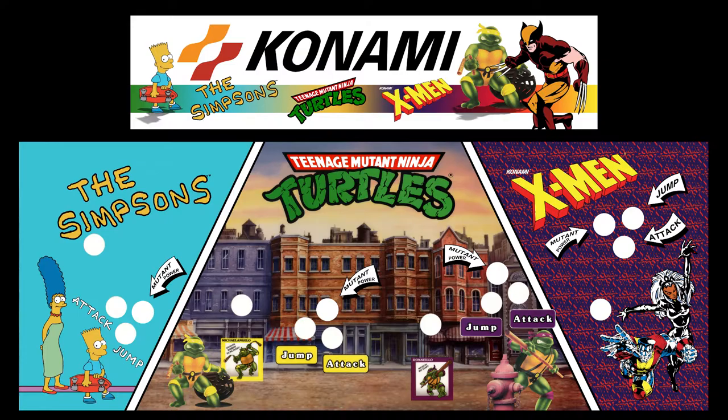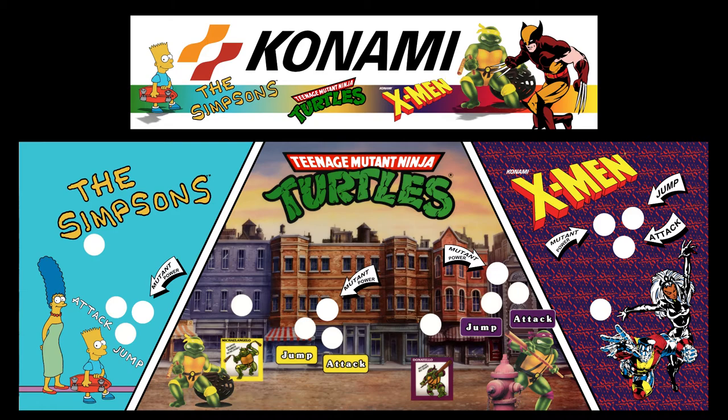Close up on the marquee and control panel — you can see there is an added mutant power button, because X-Men does need that extra button. I rearranged and took little bits and pieces of each game and incorporated my own design concept for this control panel. The marquee has all the colors going through that rainbow band, and it kind of falls into the area that the game is in. Here is a close-up of the sides.